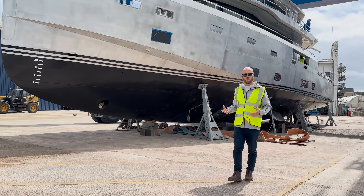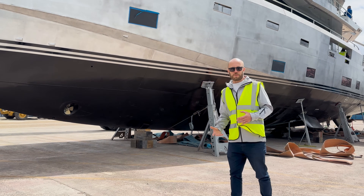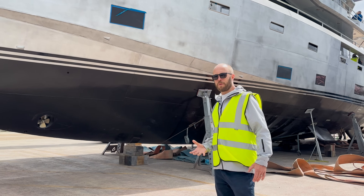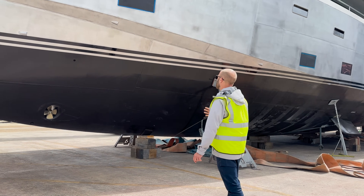We've talked a lot in our previous walk-around videos on the Arkson 85 about the hull design by Humphries Yacht Design — a low displacement-length ratio, really efficient, really low fuel consumption, and excellent sea-keeping capabilities. We won't go into too much detail on that in this video, but we'll look at some of the other more specific features that you wouldn't normally see.